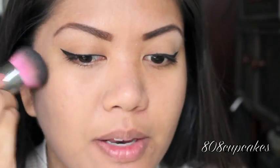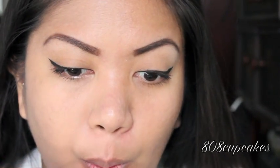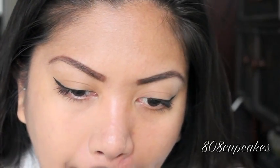This is how the foundation looks with it applied to half my face. This side has nothing besides primer, and this side has the foundation. Looking at it, it does set to kind of a powder finish and it is quite matte. But I feel like I can still see a little bit of the redness around my nose peeking through, so I'm going to try and add a little bit more to that area.